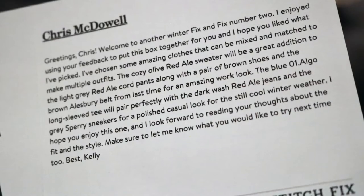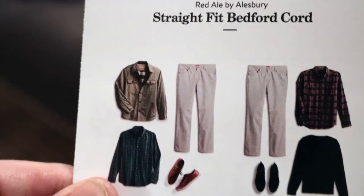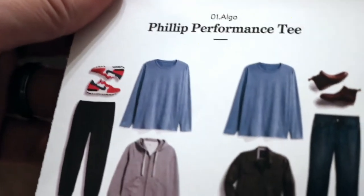Here's the note from the stylist - same person, Kelly. She used my feedback to put this box together, she hopes that I like what she picked, and then she explains what all the clothes are. There are some shoes in this box, so we'll see. With sneakers, I really don't need shoes right now - I just got some for Christmas.